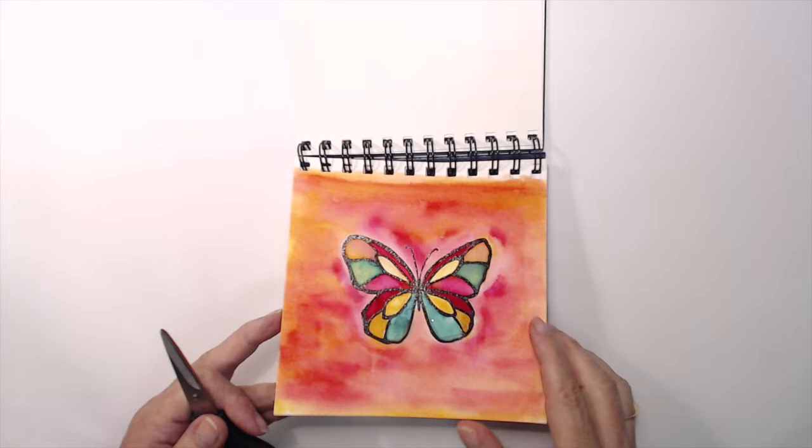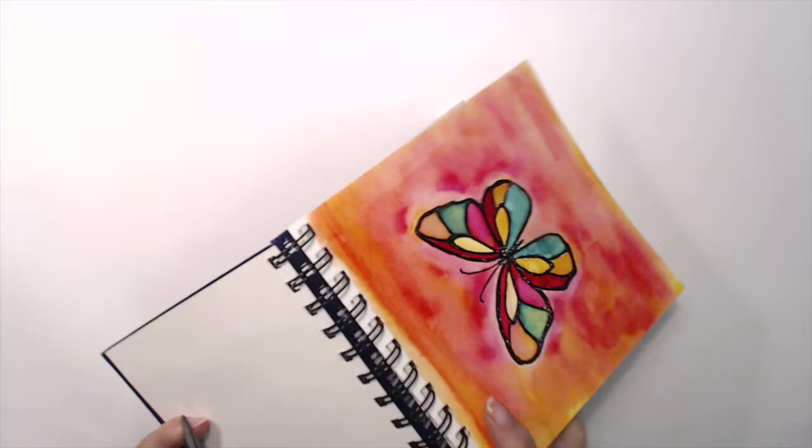I used a little bit of water to mix in with each color. Some colors are more vibrant than others — they just have more water mixed with them. The colors I used were Melon Mambo, Crushed Curry, and Emerald Envy.